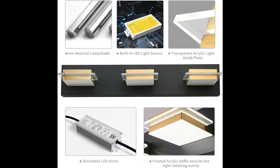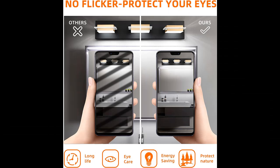Bathroom vanity light voltage: AC 110 to 120 volts. Color temperature: 6000K, white light.